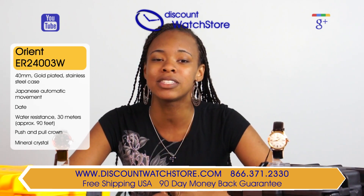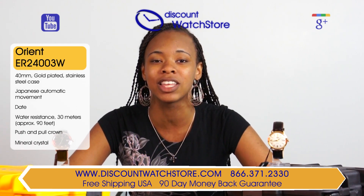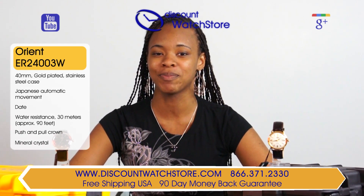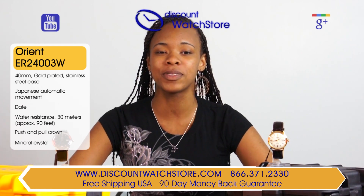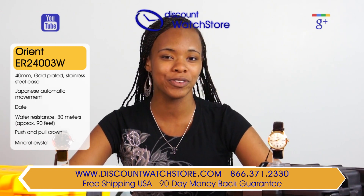There's no automated systems to deal with, no long holds, just a good old fashioned human on the other end of the line, eager to assist you. Thank you for watching this video from Discount Watch Store. We hope you had a pleasant shopping experience with us and a wonderful day.